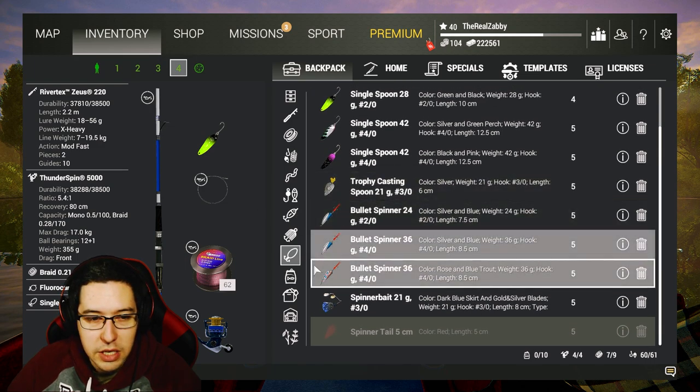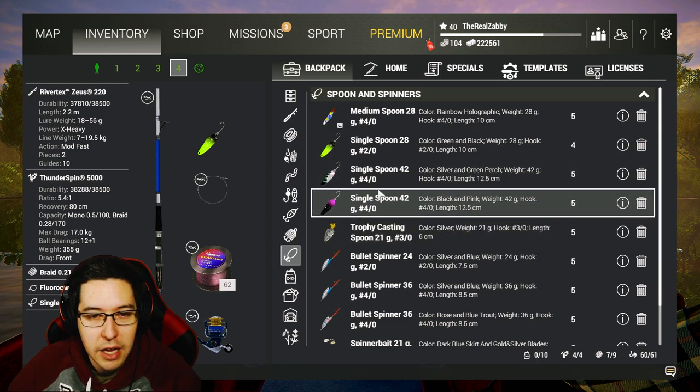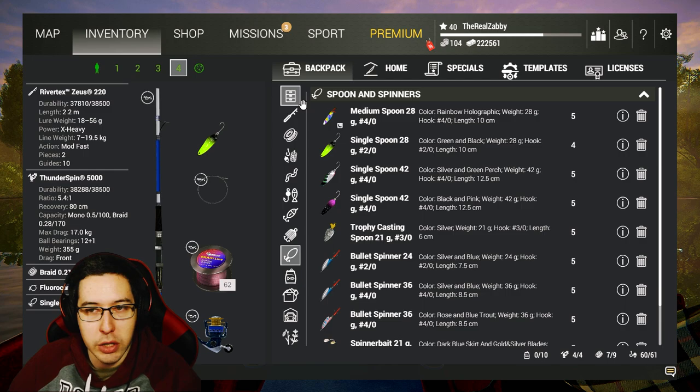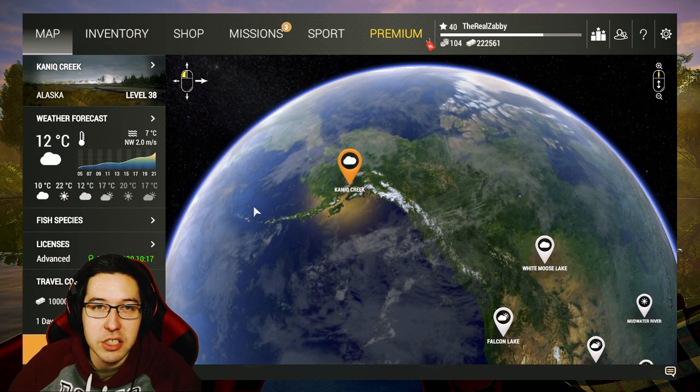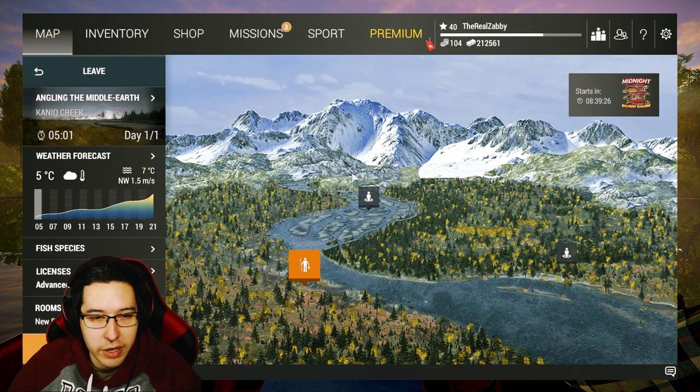For pike I'll mainly be using casting spoons and bullet spinners. You guys can pause and bring whatever you'd like — I like to bring a little bit of everything. Make sure you grab an advanced license and I'll see you in Alaska. When you get there, track the mission so you know what you need to go after. I've already caught a Dolly Varden from before, but we need to catch every single type of fish here.